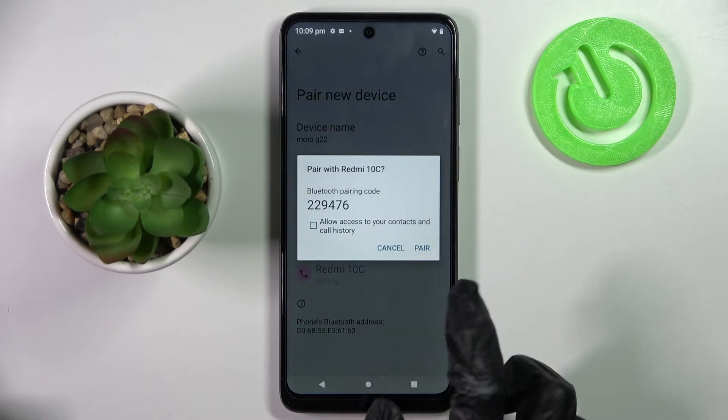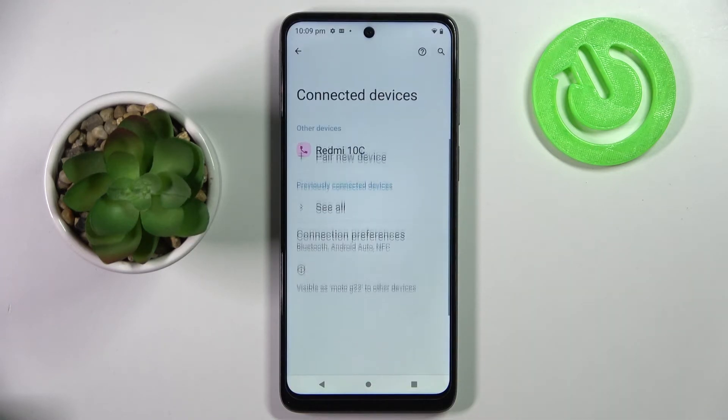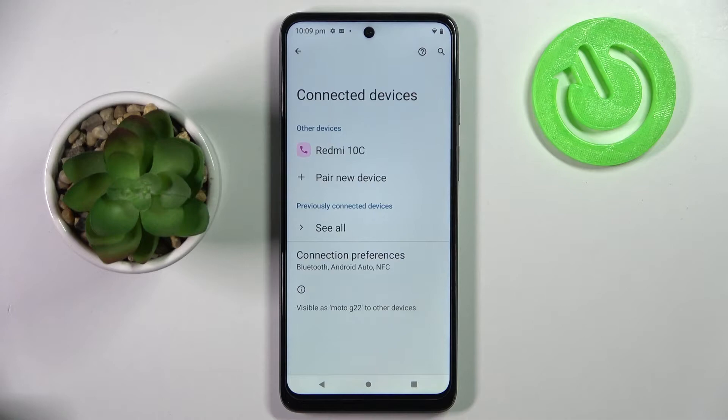Now select Pair in the pop-up and wait for the other device to accept your connection request. As you can see, my devices were successfully connected.